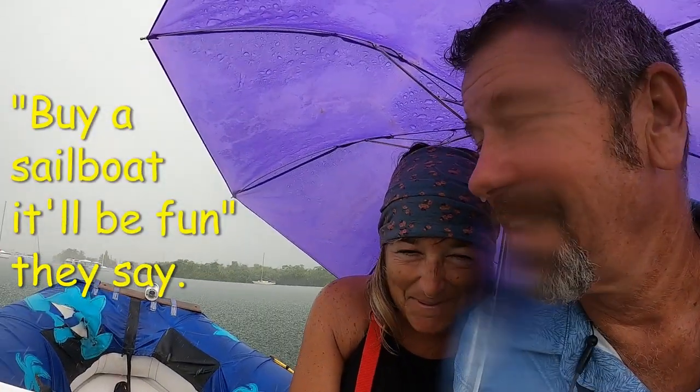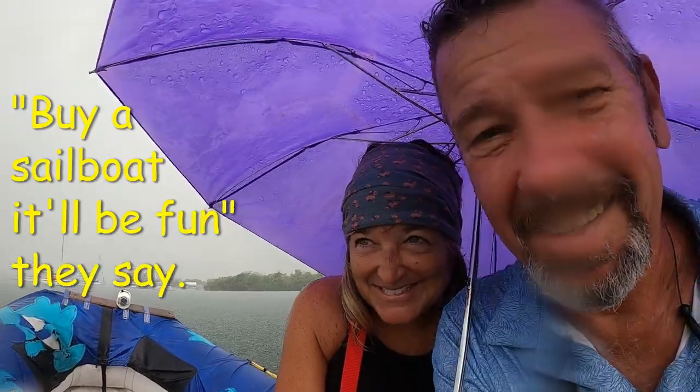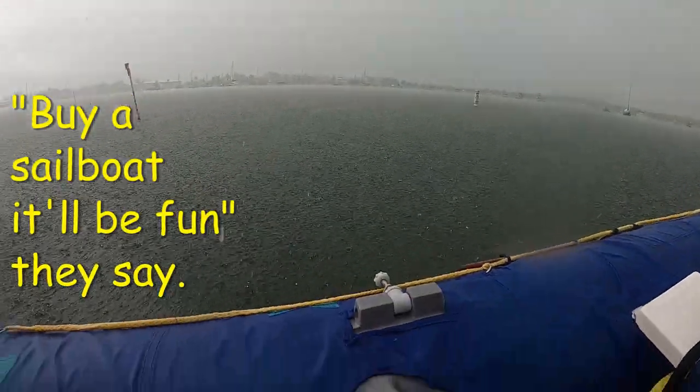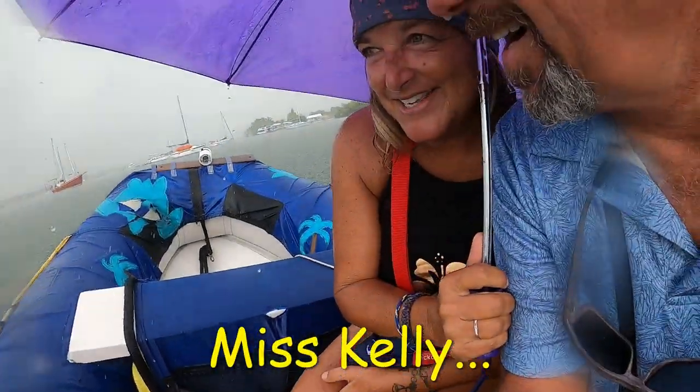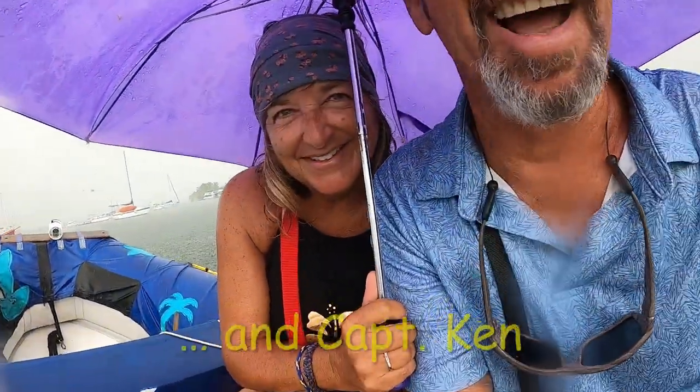Buy a sailboat, it'll be fun, they say. This is fun though. My butt crack is getting wet.